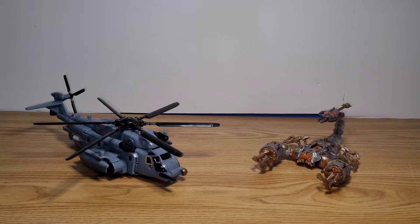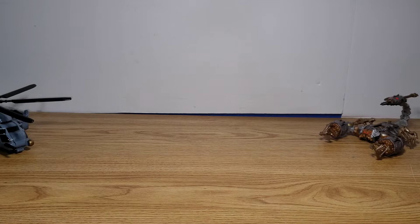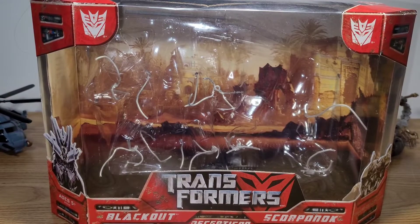Hello and welcome to the video review of the Transformers 2007 Voyager Class Blackout and Deluxe Class Scorponok. So here we are, and there they are. First off, I just want to take a quick look at the packaging, so you guys can get a better understanding of why I'm reviewing these two figures at the same time — I got them in the two-pack.